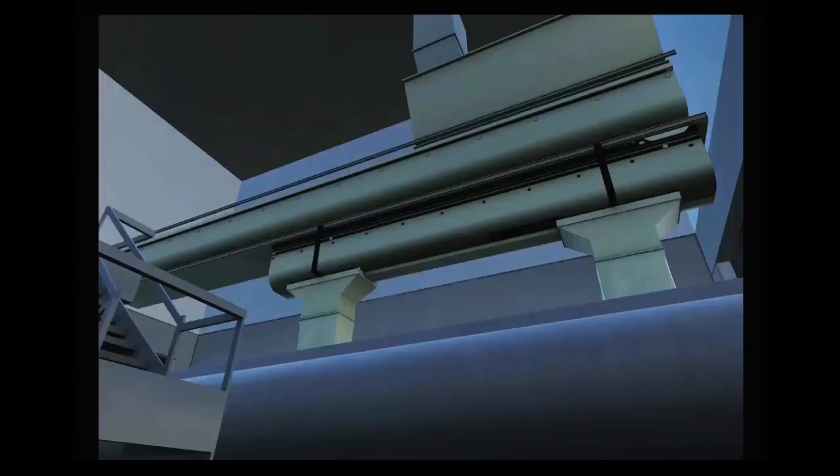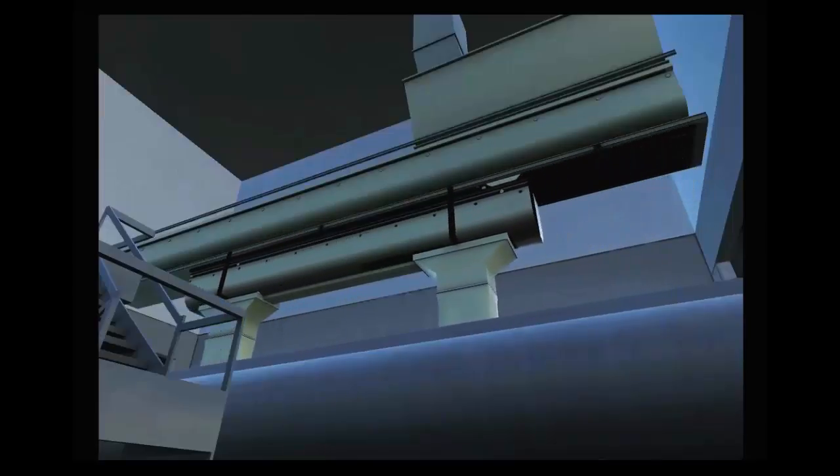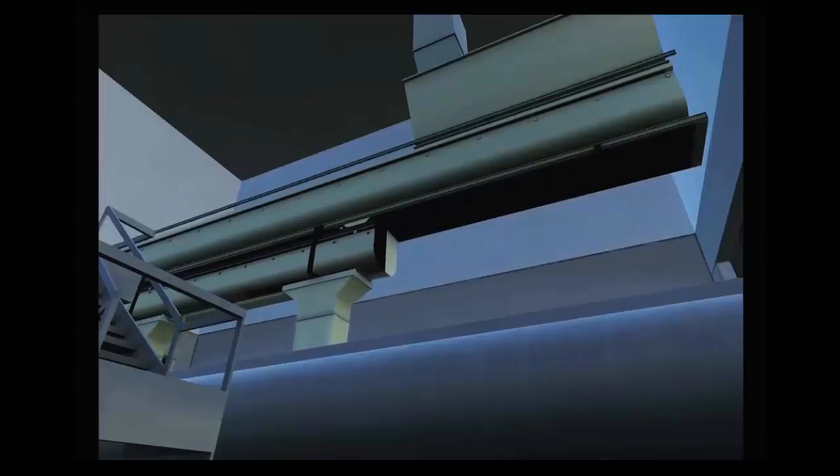During bulk loadout, a feed truck is filled from the overhead finished feed bins. Loading may be done by a loadout operator or a truck driver, depending on the operation.